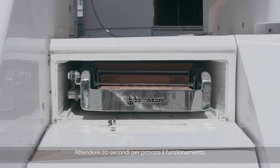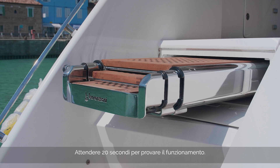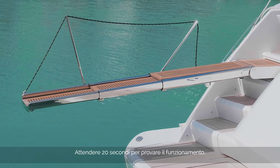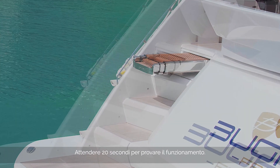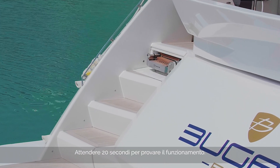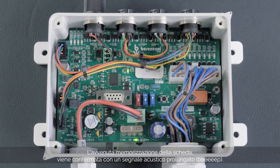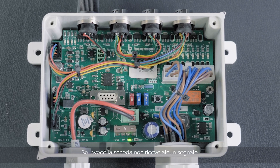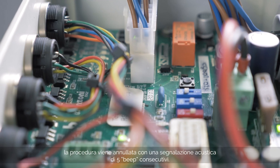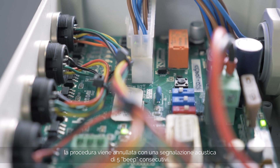Wait 20 seconds and then test the remote control to check for correct operation. The successful storage of the card is confirmed with a prolonged acoustic signal. In the event the board has not received any signal, after 30 seconds the procedure will reset itself and you will hear five consecutive beeps.